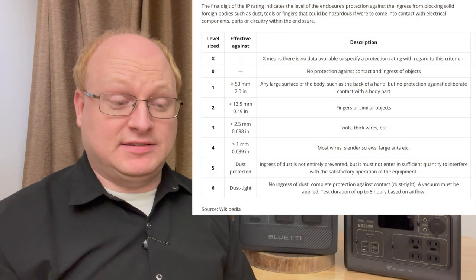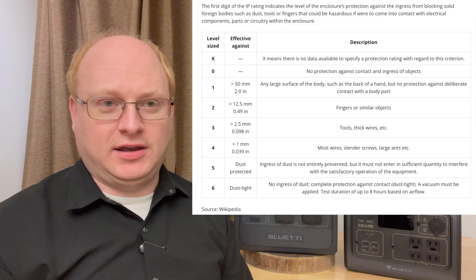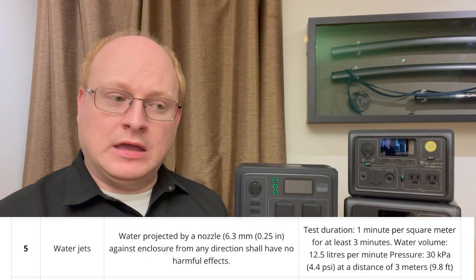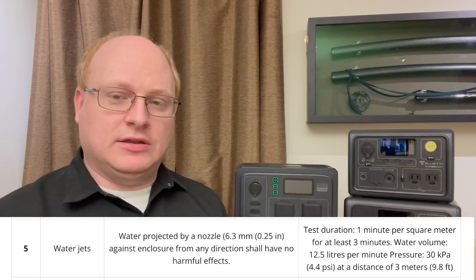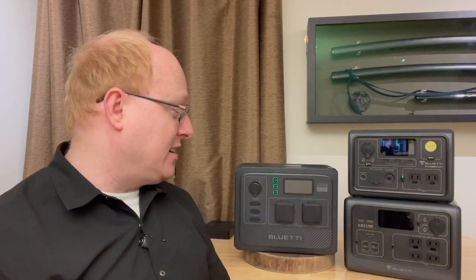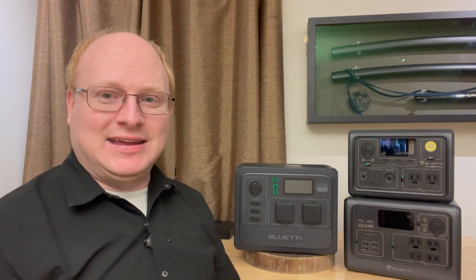IP65 — what does that mean? IP6 is the dustproofing, the highest level. So you can use this at a construction site near a table saw throwing off sawdust and not worry about dust getting in. The '5' for waterproofing is not the highest level, so you cannot submerge it and it shouldn't be sitting in a puddle. But if you go camping and it gets rained on, it's not going to hurt — in theory; I haven't tested it yet.